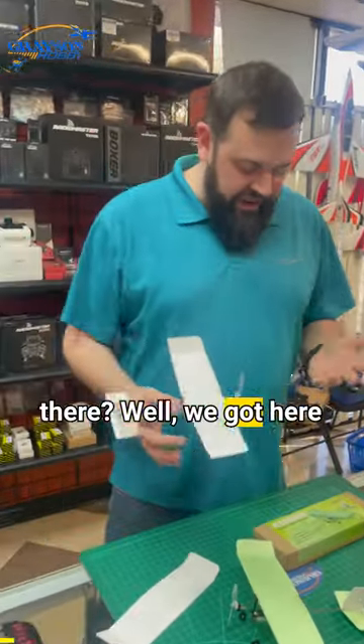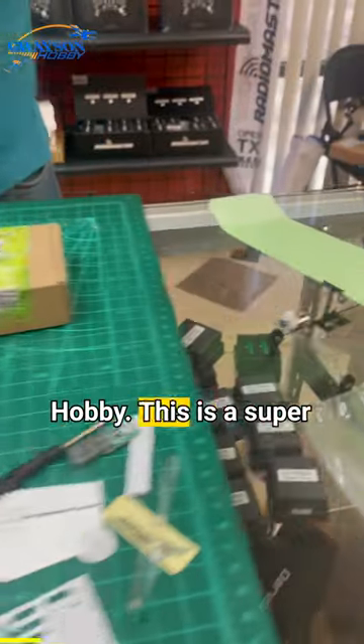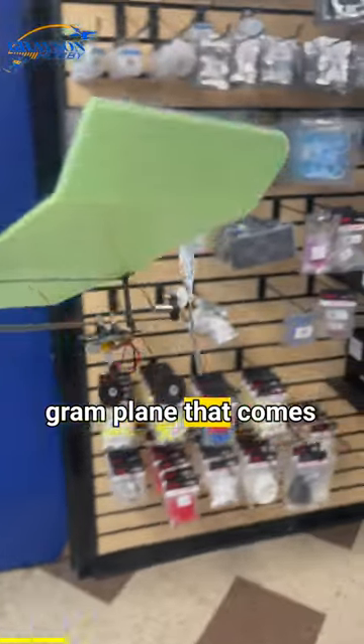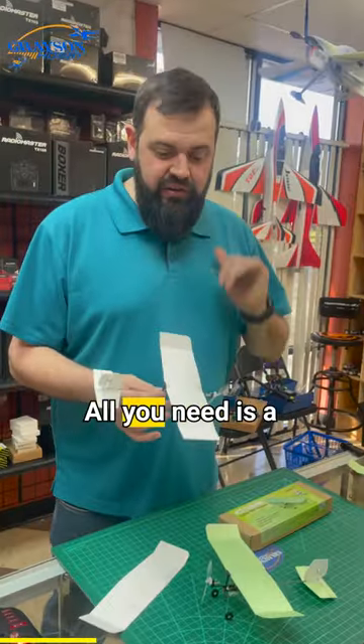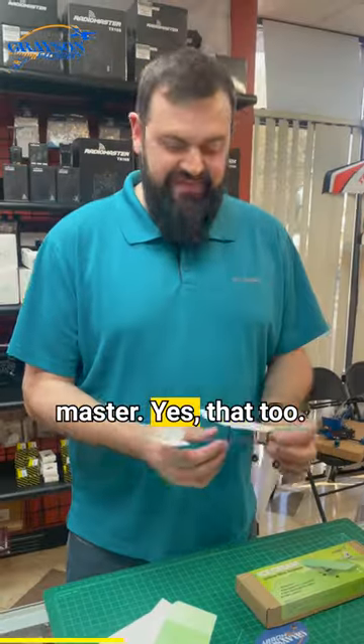Here we have the Ice Cream Indoor Micro Airplane from DW Hobby, Dancing Wing Hobby. This is a super small, under-eight-gram plane that comes with a battery and charger. It is a bind-and-fly — all you need is a Spektrum-compatible radio to fly, or a RadioMaster.